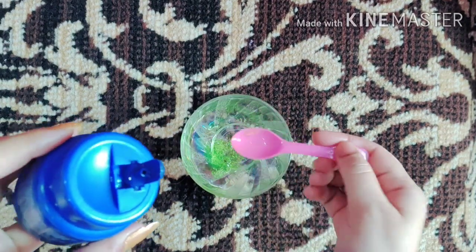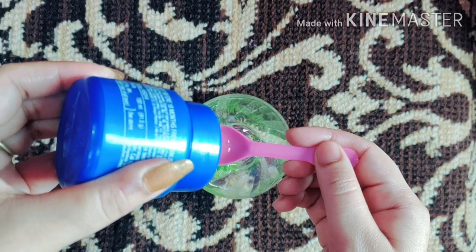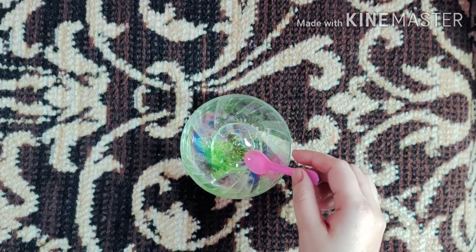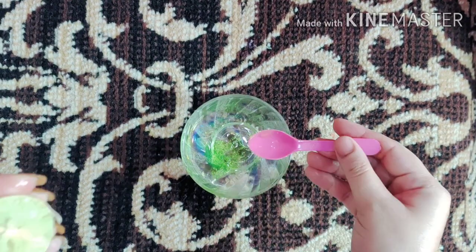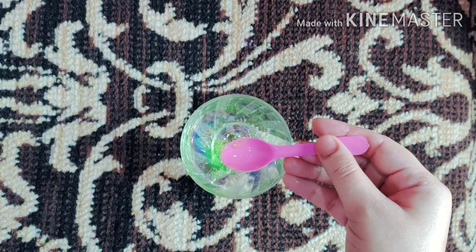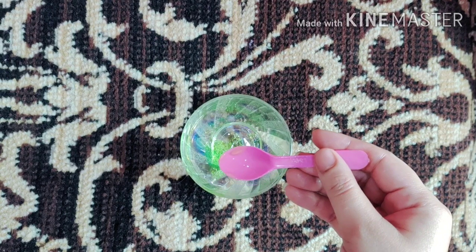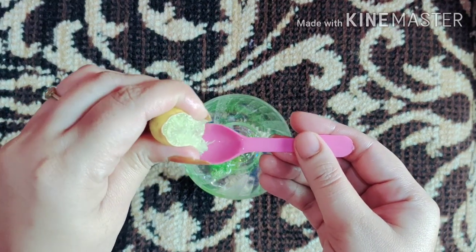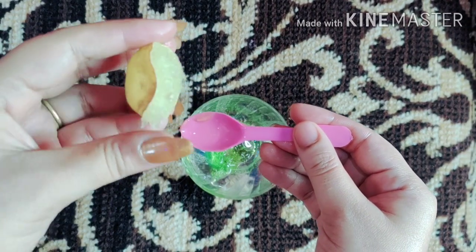After that, I add one spoon of coconut oil. You can use any coconut oil you have. Coconut oil kills harmful bacteria on the skin. It is good for collagen production and helps keep the skin tight. It also helps reduce fine lines, wrinkles, and dark patches.